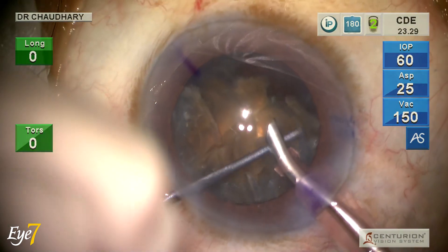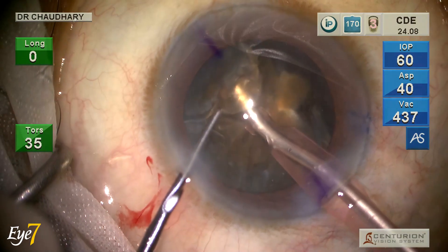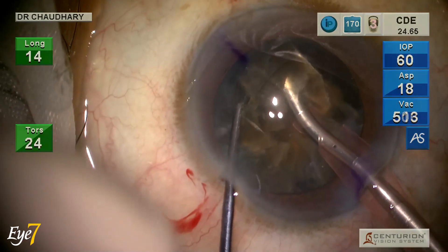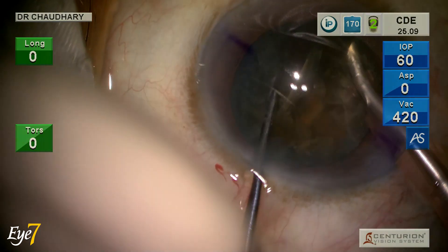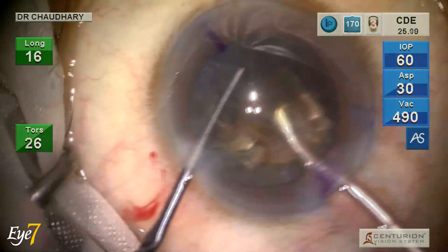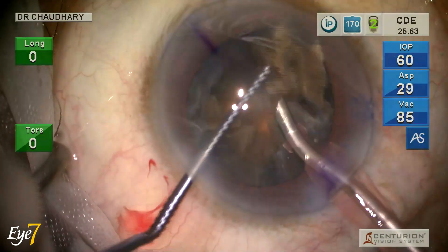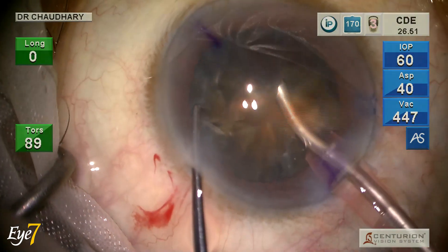On the top right corner you can watch the CDE — cumulative dissipated energy — moving. I have reached 24.5, which is good for such a hard cataract. IOP is fixed at 60. Aspiration flow rate and vacuum both peak out at foot pedal 2. I pick one piece at a time, bring it to the center, and emulsify it.